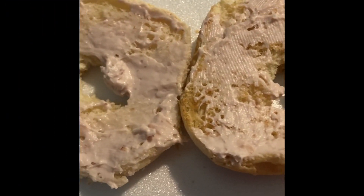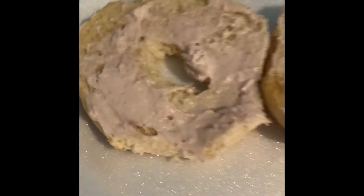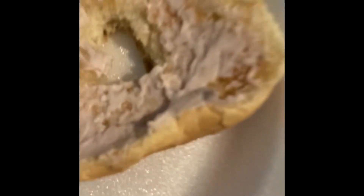I think I just made DIY bagels because we didn't have actual bagel bread, so I just took regular bread and put a hole in it. Now I have a cream cheese bagel!